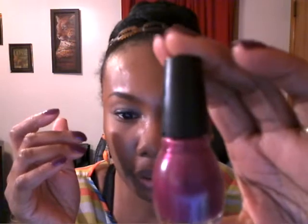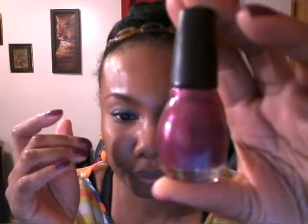This is the nail polish right here that I used. This is by Senfo Colors and the color is called Big. Very cute color.